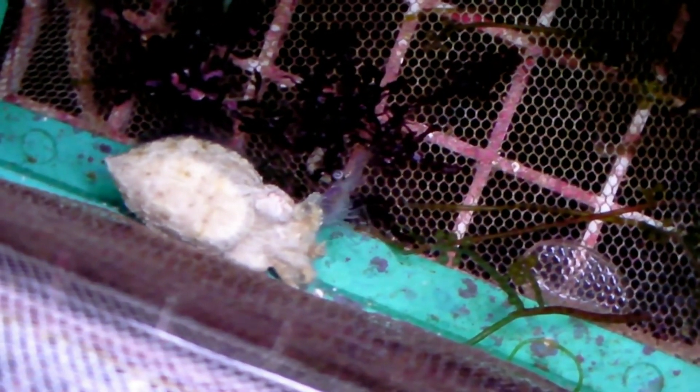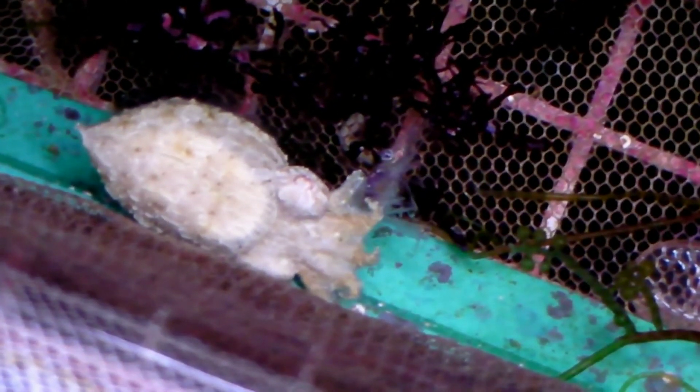That's about it for this clip. I will release one more of them in their display tank, and hopefully you learned something and this will encourage you to keep cuttlefish of your own. Hopefully one day I will try them again, or I may try my luck with Sepia officinalis, which is the bigger common cuttlefish. Thanks for watching and happy reefing!